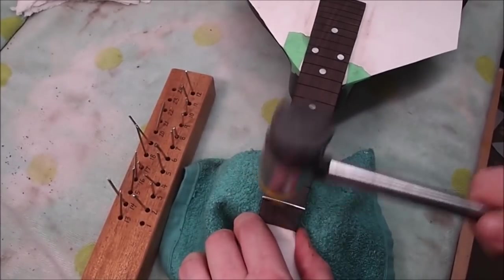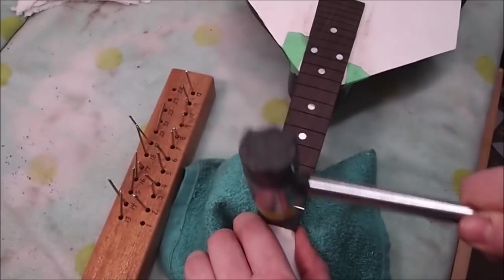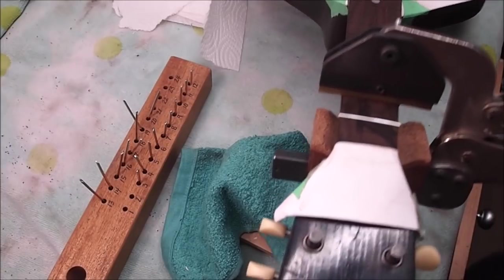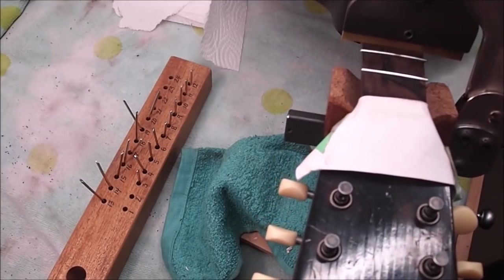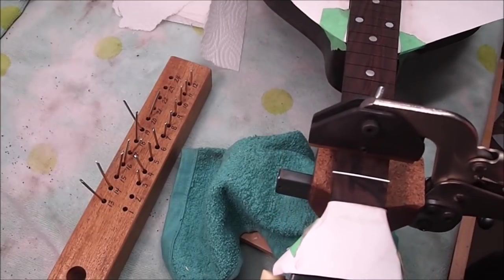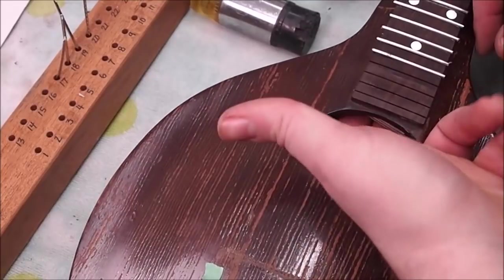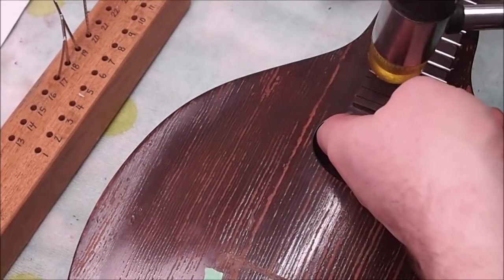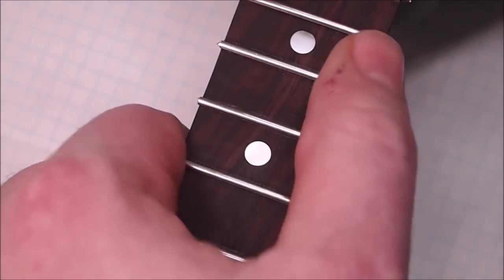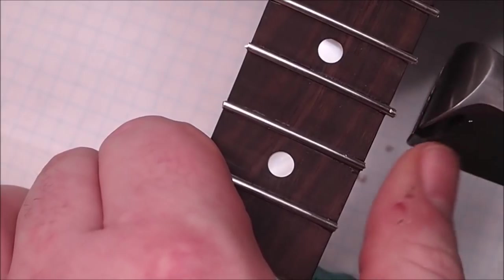Here's the traditional way of seating frets: I'll knock in both corners and then work my way across. This will flatten out that over-radius and push the barbs of the tang slightly sideways in the wood. I also use this device — a fret press — they both have their uses in different areas. When I get to the top end of the board I have to be careful because it's unsupported in there — I use a little block to provide support underneath the fingerboard extension.